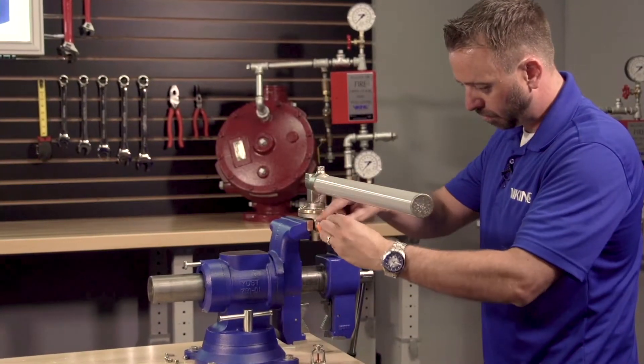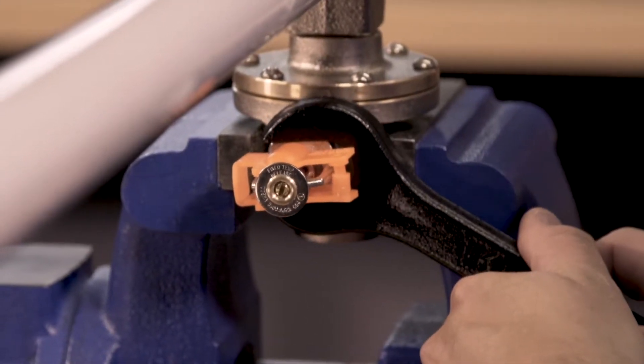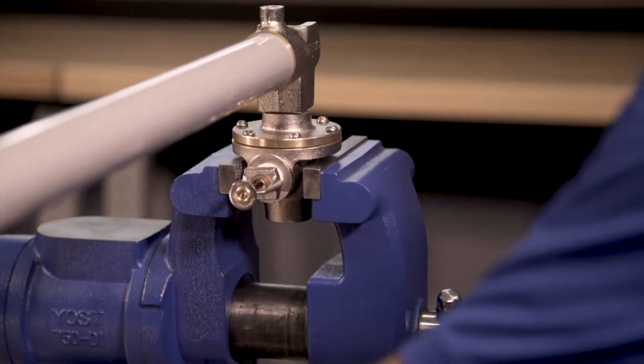Install the new fixed temperature release into the body with the protective clip installed and using the appropriate wrench. Once the new fixed temperature release is installed, remove the protective clip.